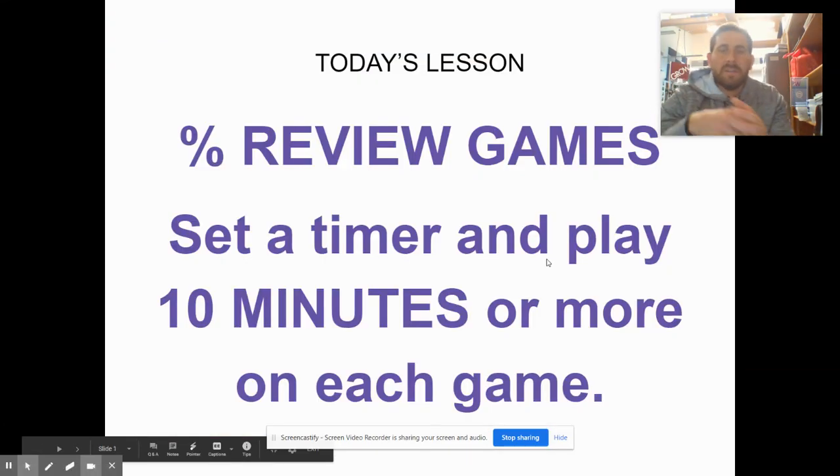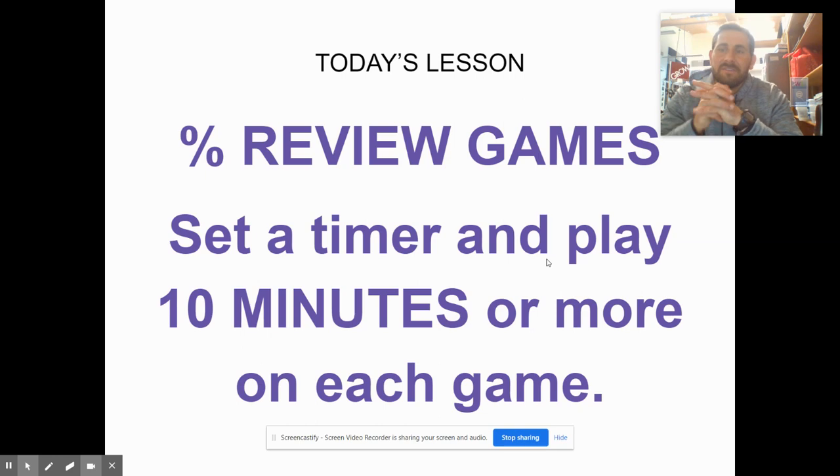Today we're going to do some review games with fractions, decimals, and percents.